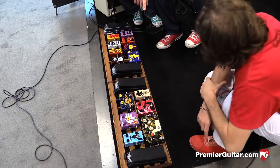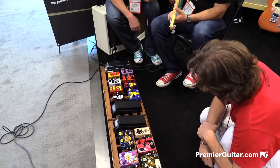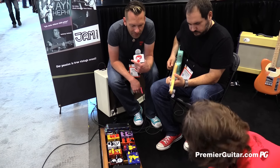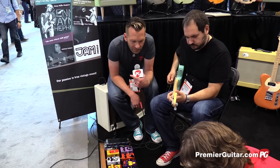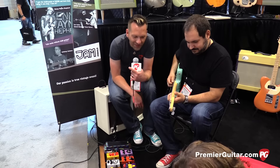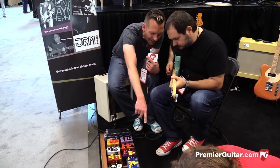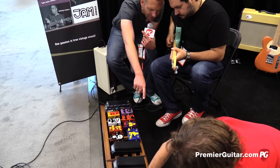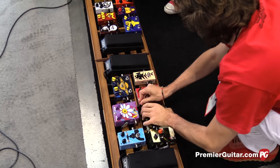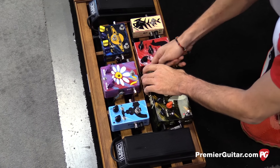Were you holding down the tap and getting the feedback to extend? Yeah, very cool. That's awesome. It's got expression pedal inputs on the side, just like the Delay Llama Plus.